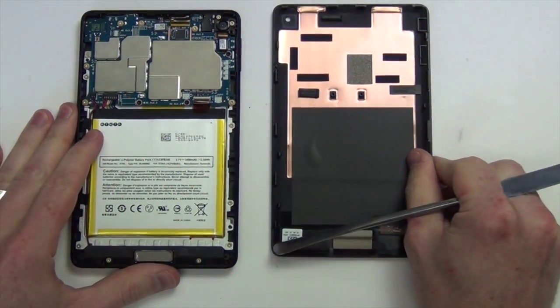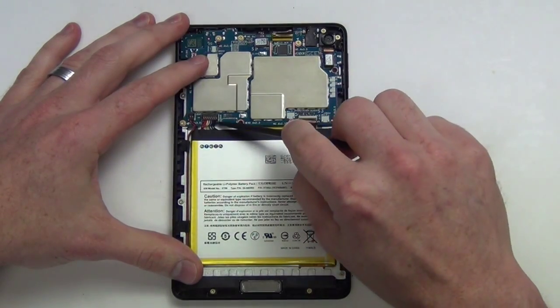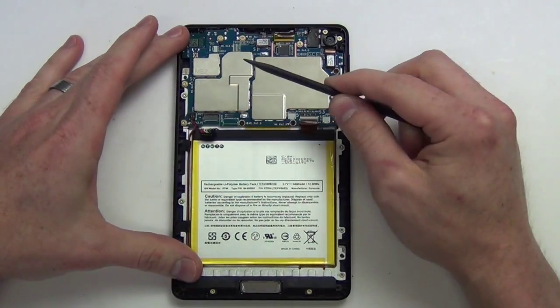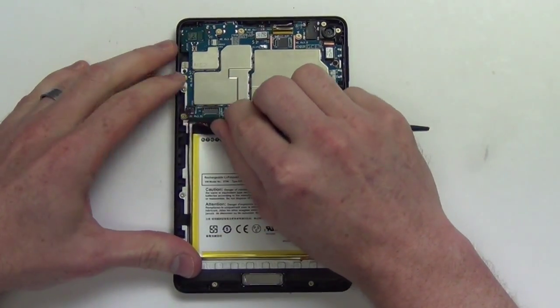After the back case is removed, the next step you will want to take is to unplug the battery. Then using a nylon spudger tool, you can unplug all the other cables from the motherboard.